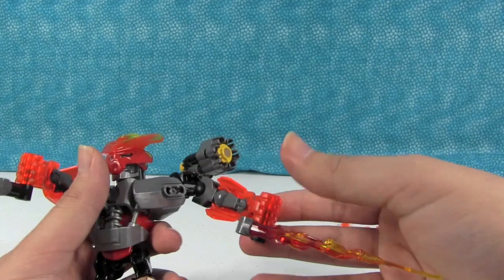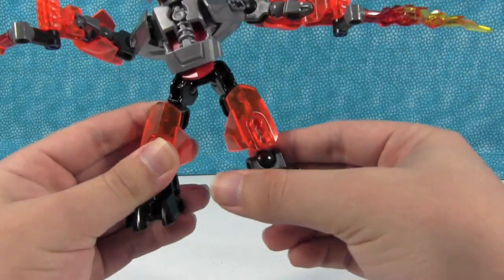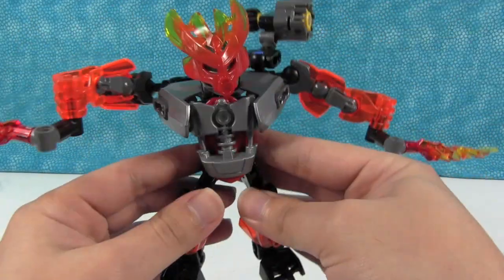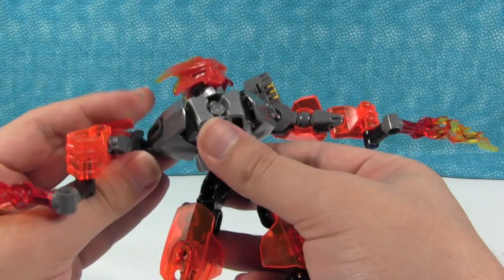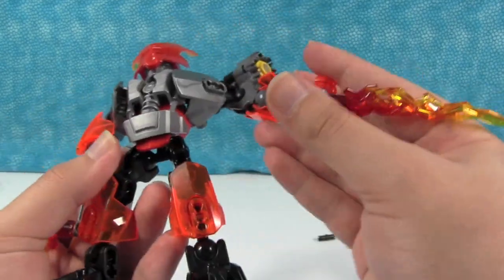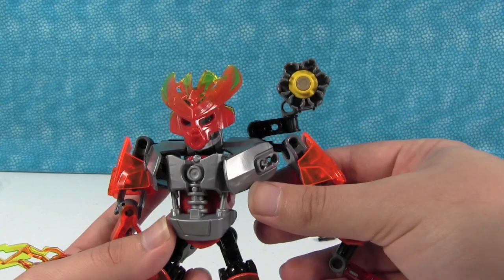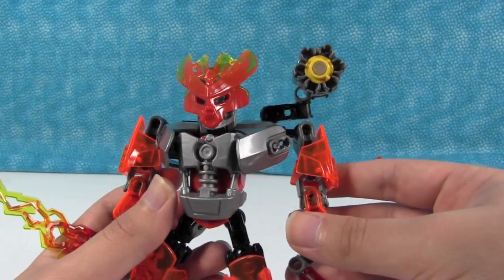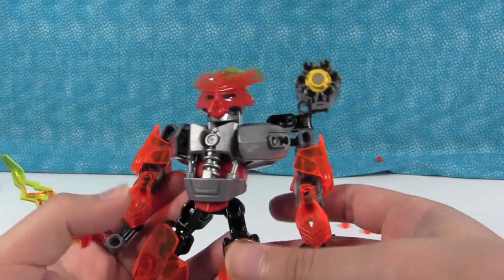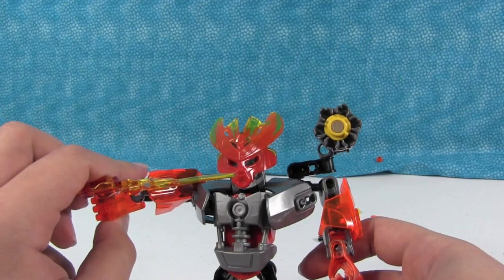So all in all, this is a very cool figure — very, very nice. I'm going to be building the bigger version of the fire protector. That's going to be all for this video. Thanks for watching. Be sure to check out our other LEGO videos. I'll be doing another video on the other LEGO Fire Bionicle. Until then, stay tuned. Goodbye.